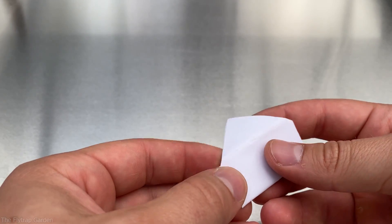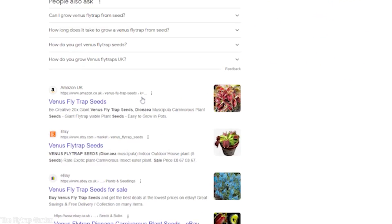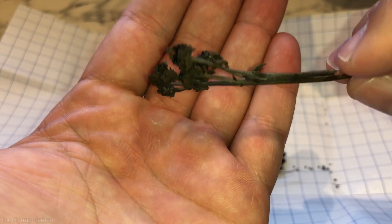But that begs the question: what does a flytrap seed look like? Who do you get them from? How can you harvest them? And what do I mean when I say the ultimate Venus flytrap?